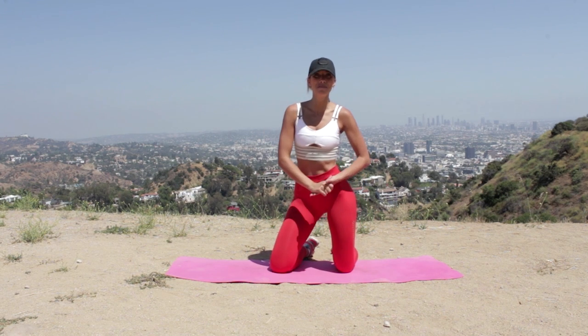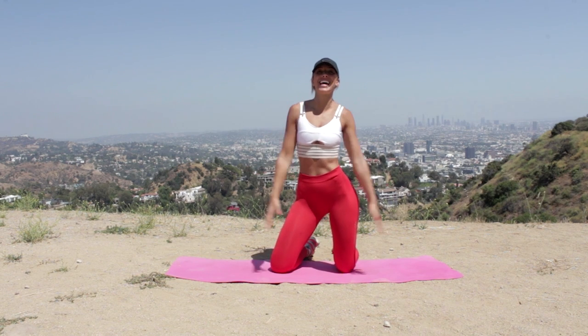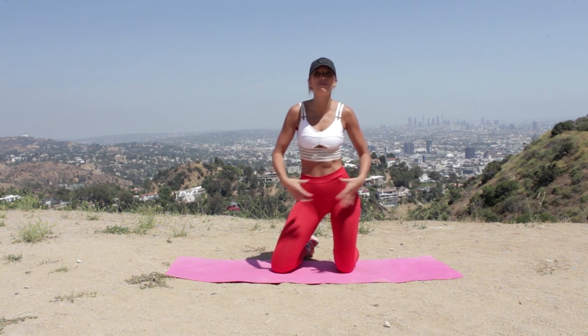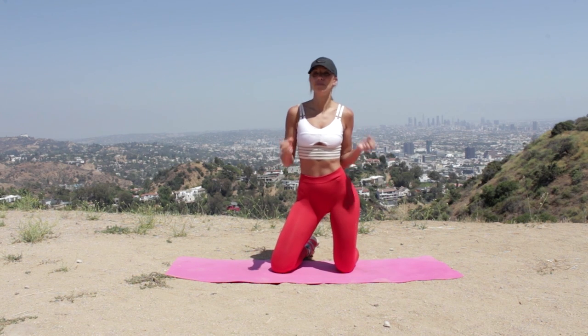Hey guys, it's Lily Sabri, welcome back to my channel. Today I'm here with you from beautiful Los Angeles and we are going in on a 10-minute hourglass shaped sculpting session. I'm going to teach you how to sculpt the abs, work into the butt, and create that really nice little waist into the hips.